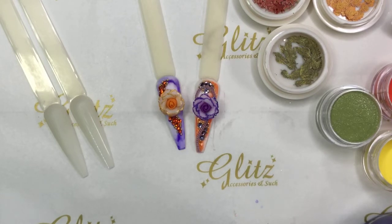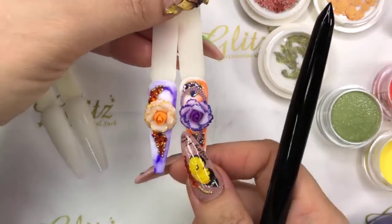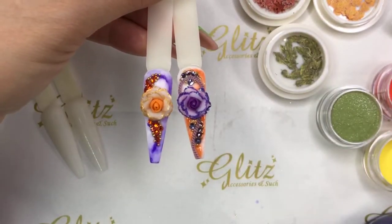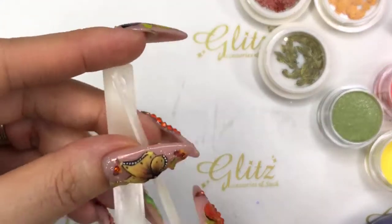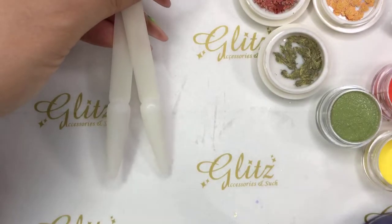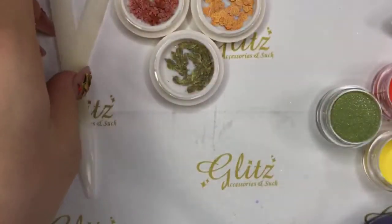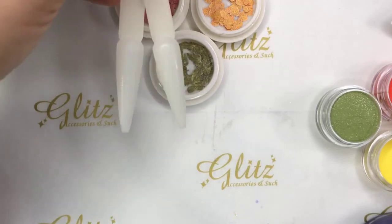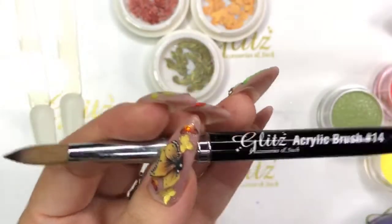Thanks so much everyone for tuning in. So we're going to start today. Make sure you can watch on our IGTV — the short nail tutorial is really cool with the sugaring outlines for flowers. Today was supposed to be short nails, but because of so many requests for chanfol foil, encapsulated ombre designs, and fall leaves, we're doing that. Let's start — I'm going to begin with my number 14 brush.